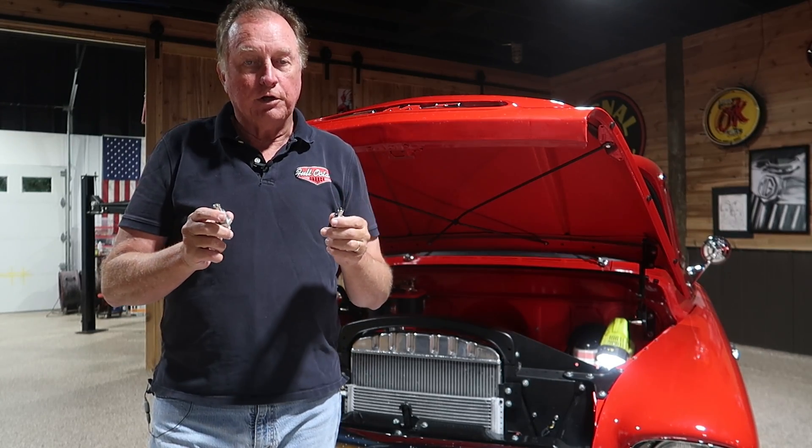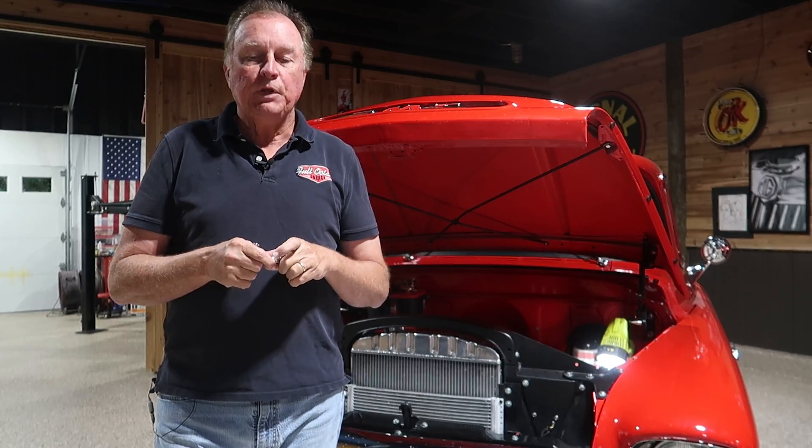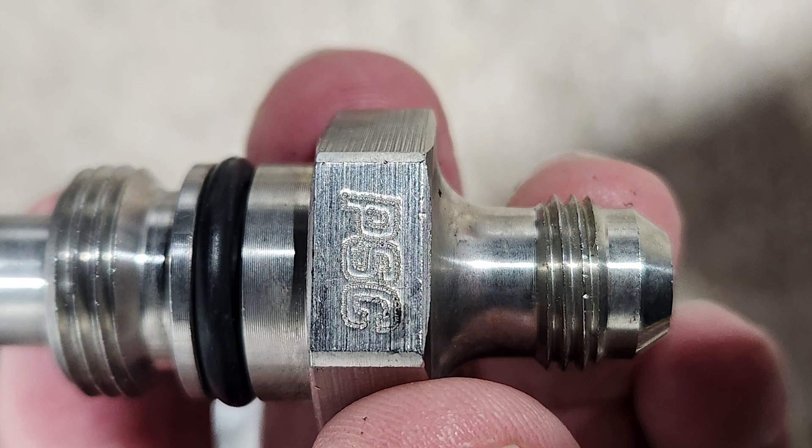It sounds like a lot of gobbledygook but it really isn't. The power steering control valve on a Mustang II rack, as an example, would take about 2 gallons per minute. That's a very small hole in the power steering flow control valve.